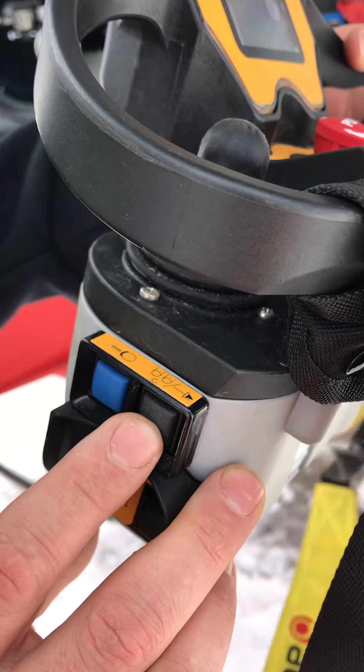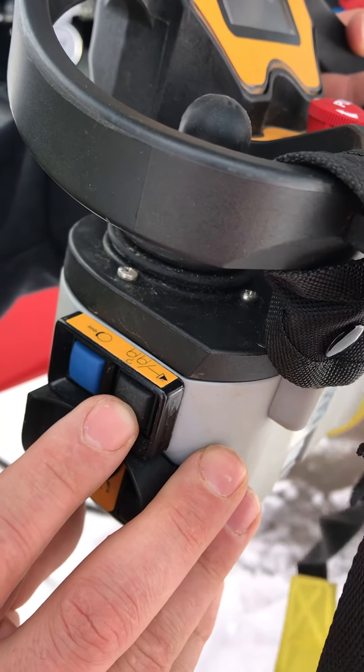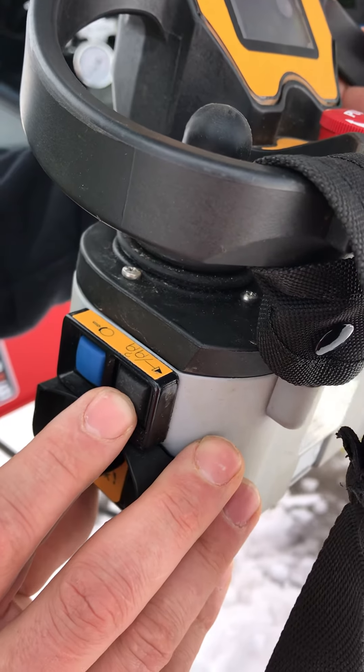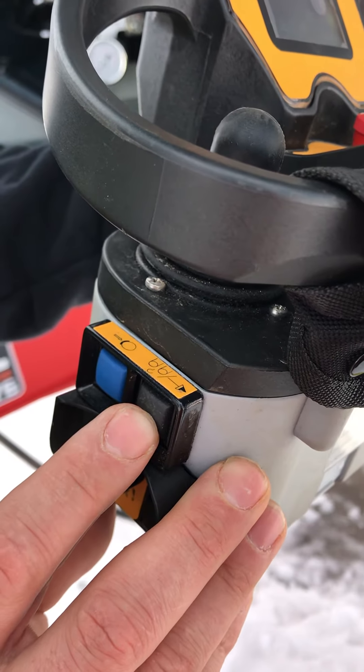This button here is a micro move. So on the hoist, if you're hoisting up or down, you can hold this button while you're hoisting and it'll make the hoist go even slower than you can normally.